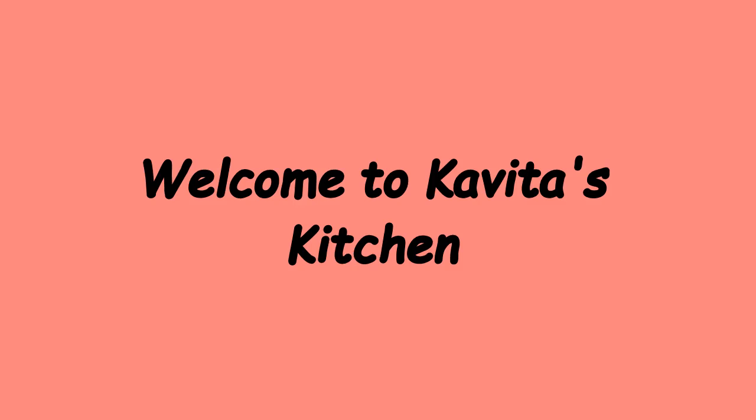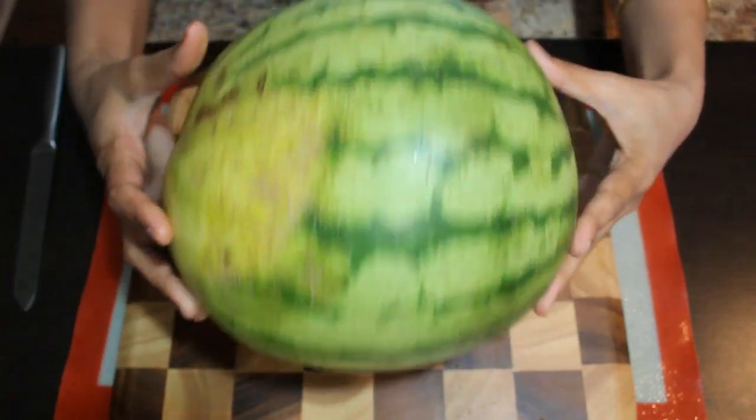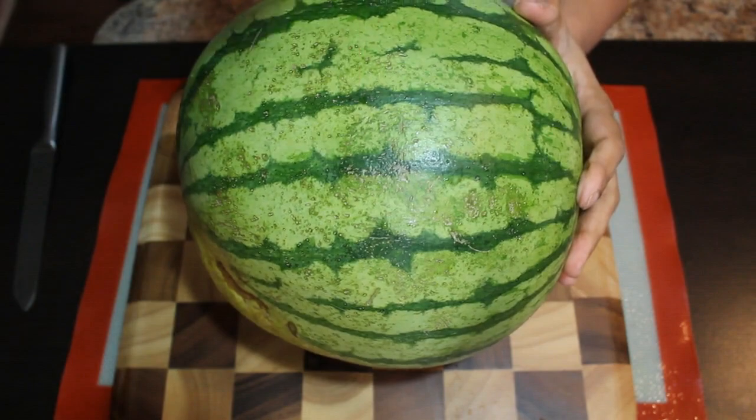Hello friends, welcome to Kavita's Kitchen. Today I am going to show you how to cut watermelon and how to make watermelon juice. Now I am going to cut this watermelon into two pieces by cutting here.